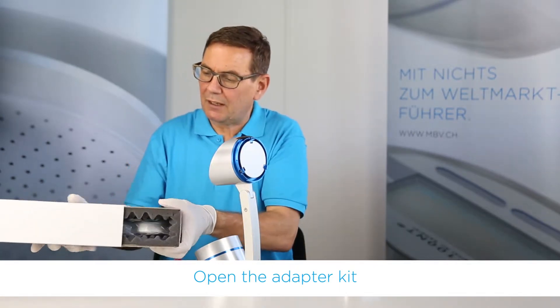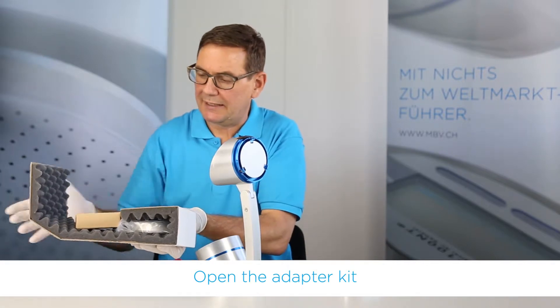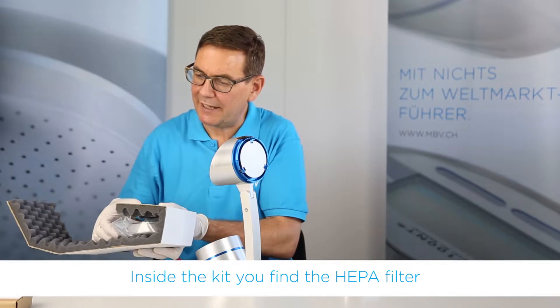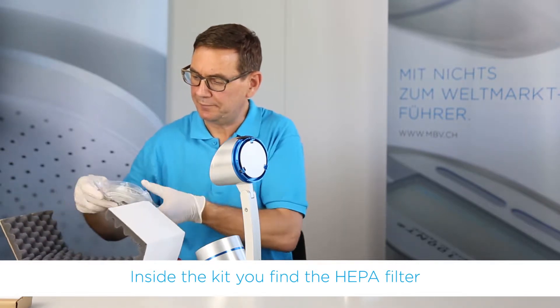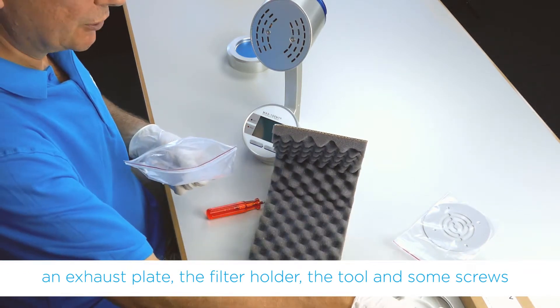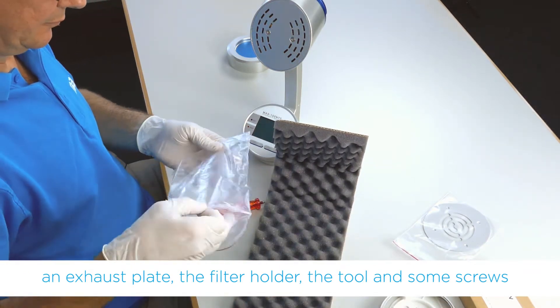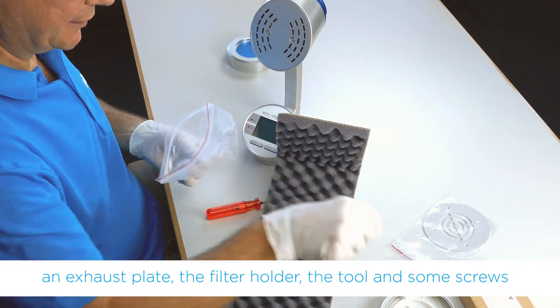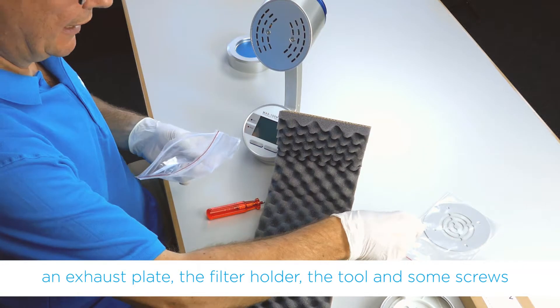Then we open the adapter kit. Inside we find the HEPA filter itself, an exhaust plate, the filter holder, the necessary tool, and the screws.